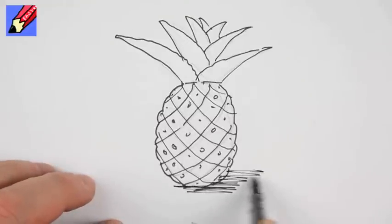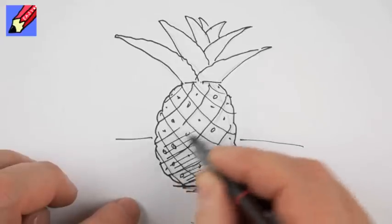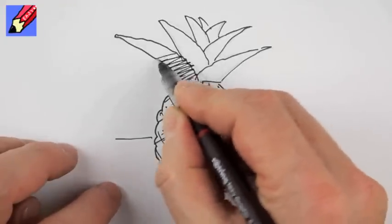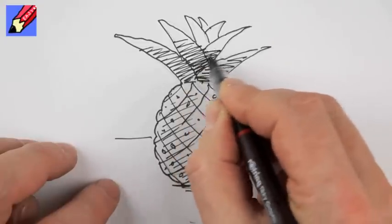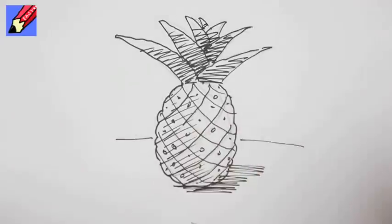Put a bit of shading there to put it on the table. You could put some shading in there if you like, and probably you want to shade those leaves in as well. There we go — how to draw a pineapple, plain and simple. If you like that, give it a try.